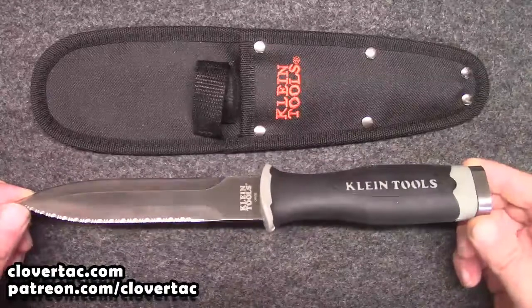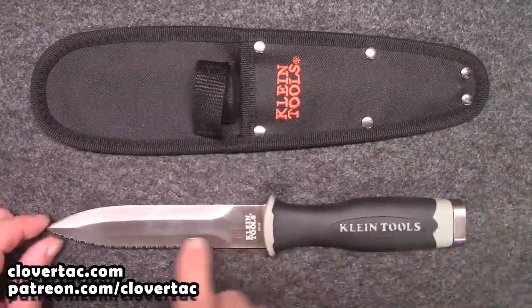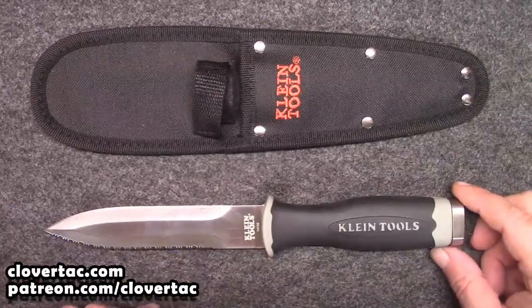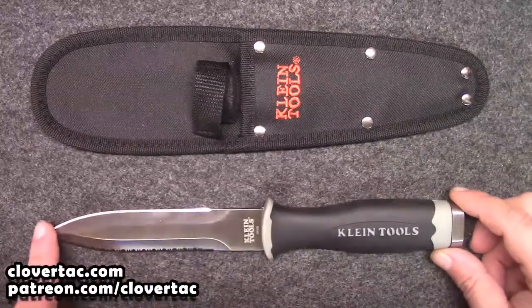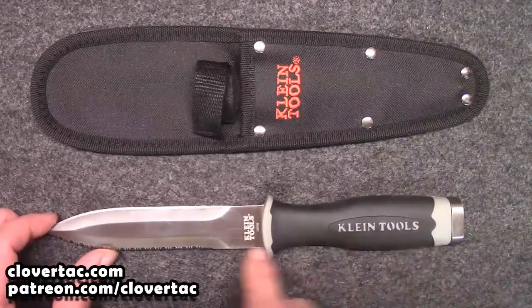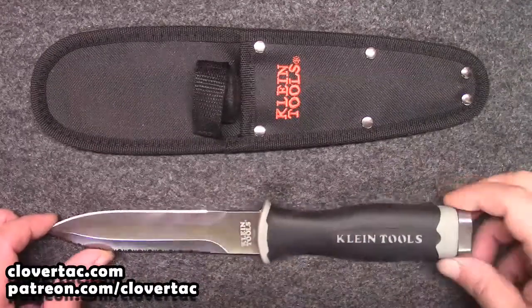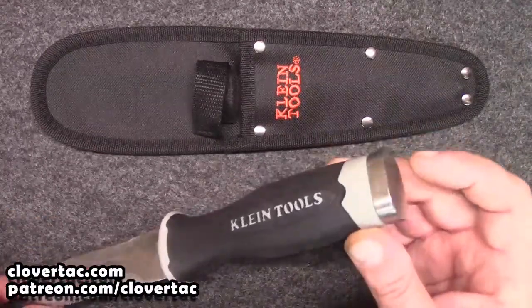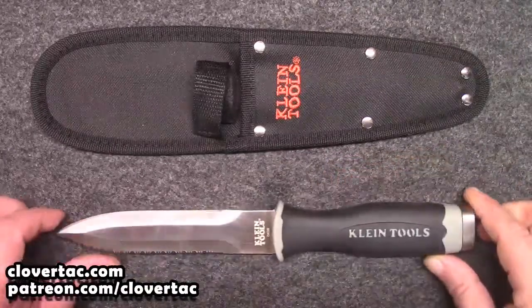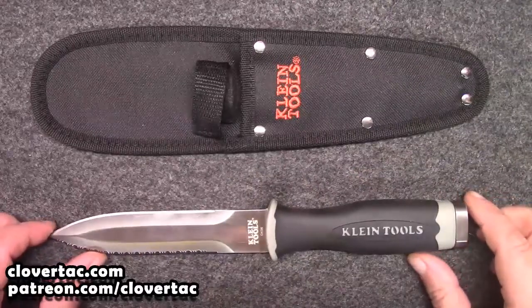Here is the Klein duct knife. As you can see, it's basically a dagger style design — double edge. We do have a straight edge on one side with a serrated edge on the other. It is stainless steel, all one piece. You can notice a little piece on the end, and that's for driving a mallet or tapping with a hammer. Nice cushioned rubber handle.